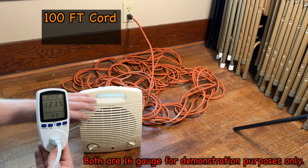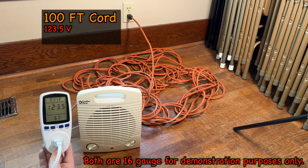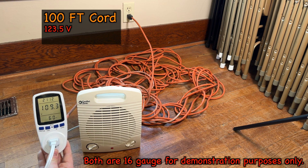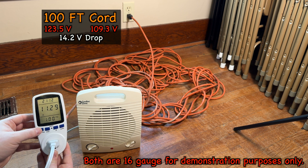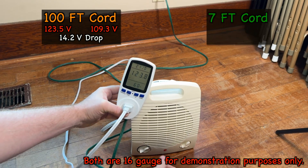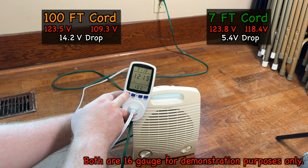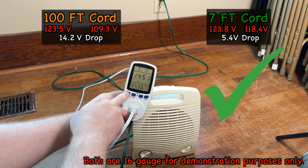For my visual learners, you can see that with no load, this has 123 volts. But as soon as I turn this space heater on blast, it goes down to 109.3 volts. That drop in voltage is way too much strain for any tool or electrical device that you plug in, and is a good recipe for a fire or to ruin your electrical device. You can see on this smaller extension cord that it goes from 123.8 volts down to 118.4 volts, and it's able to draw about 12.2 amps or 1450 watts, which is where it wants to be.